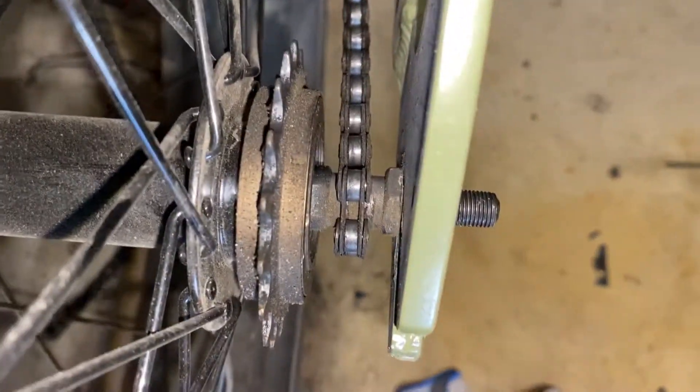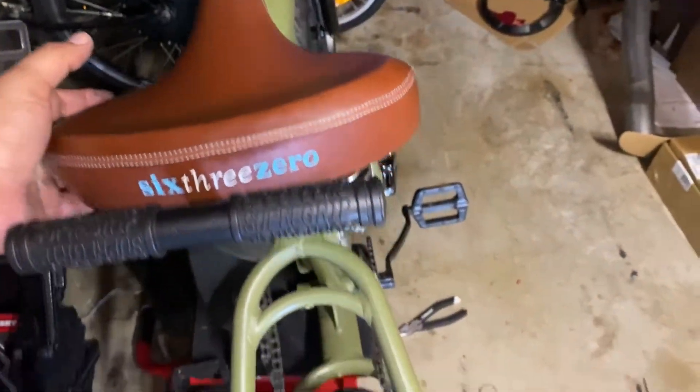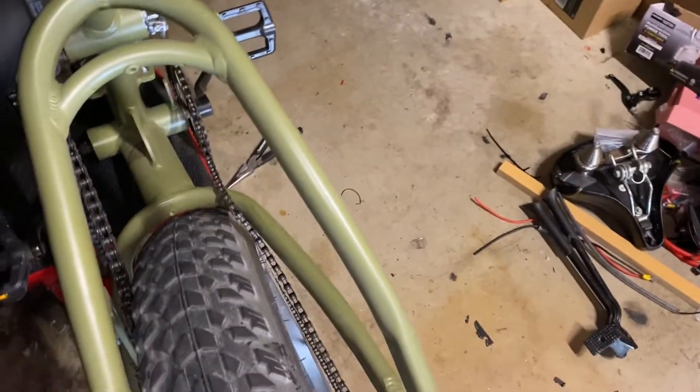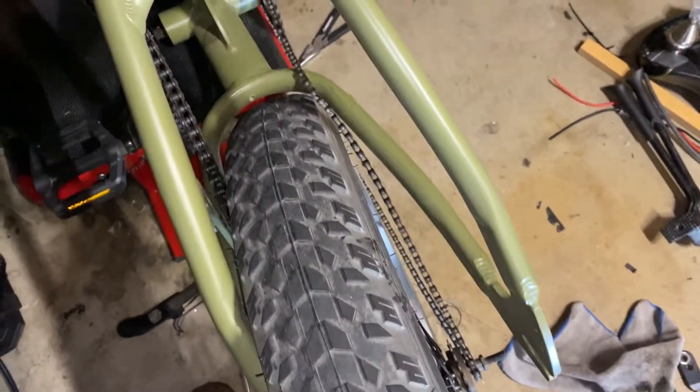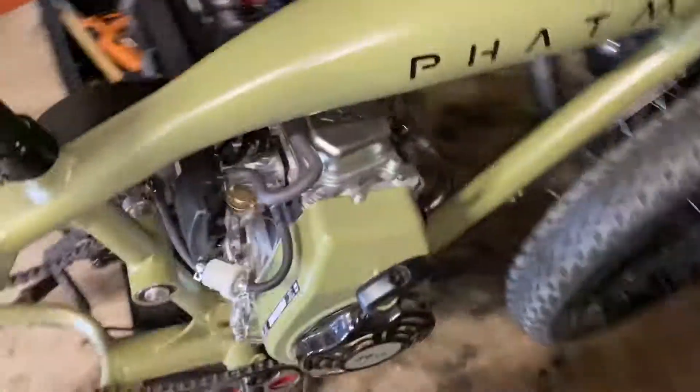I believe the master link on this side is on the inner part of the chain, so I'll slip it off and get the wheel down without breaking anything. This is why you should very much secure your bike down — this thing is heavy and you don't want to jack something up. I successfully took the rear wheel off.